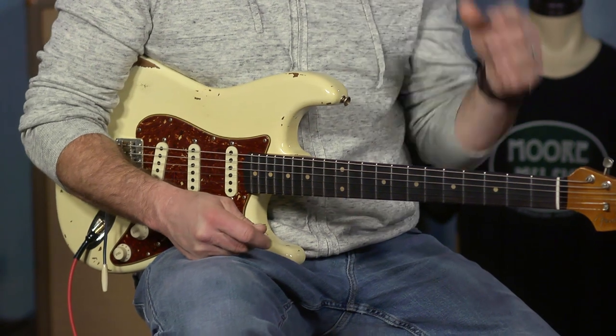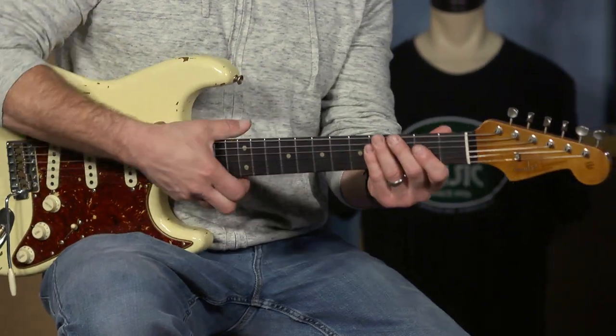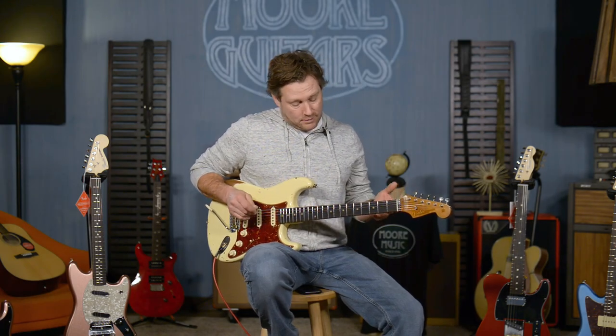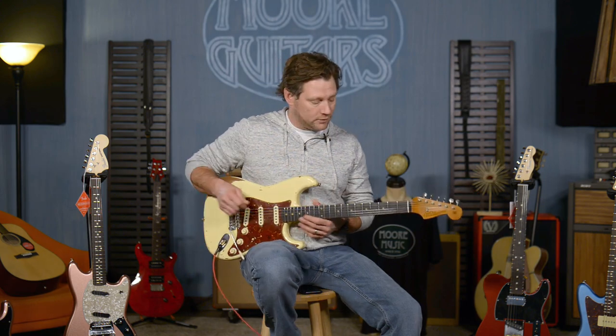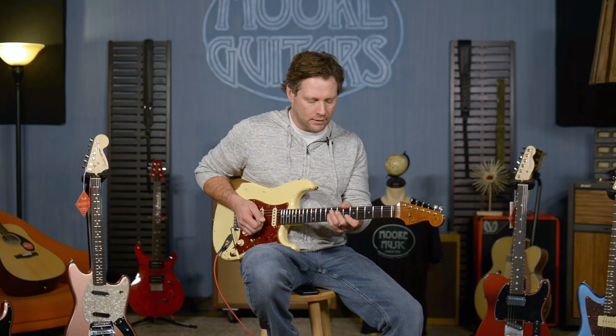It's got the roasted alder body, a quarter sawn maple neck, and the relic-ness of it — if relic-ness is a word, it is now — you probably can't see it real well on here, but it feels worn. They've obviously done some work on it to make it feel like an old pair of shoes that feel really good to slide into. It's vintage all the way. The saddles are aged, everything's aged, and it's got the 60s oval style C neck. When I first start playing I'm not in love with it, but as soon as I get settled into it, you can't beat it.